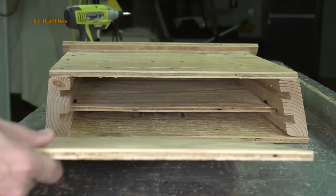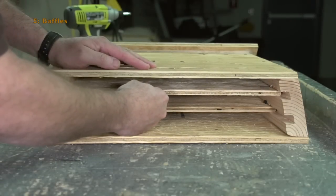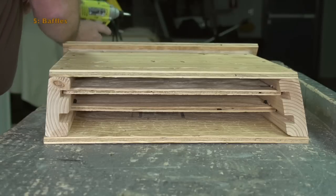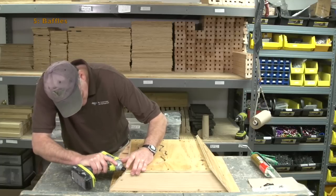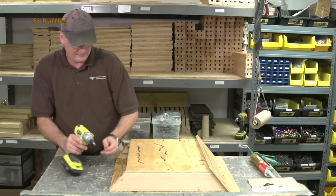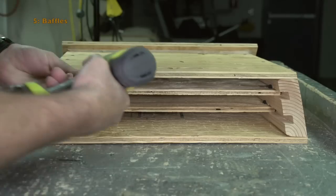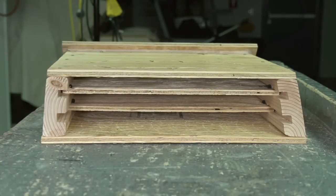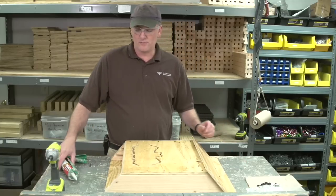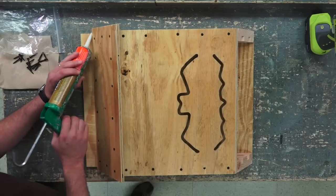Do the second baffle — push it all the way up and pull it back a little bit. The baffles are now installed. The next step is to put a bead of caulking around the outside of the roof to maintain that airtight seal.